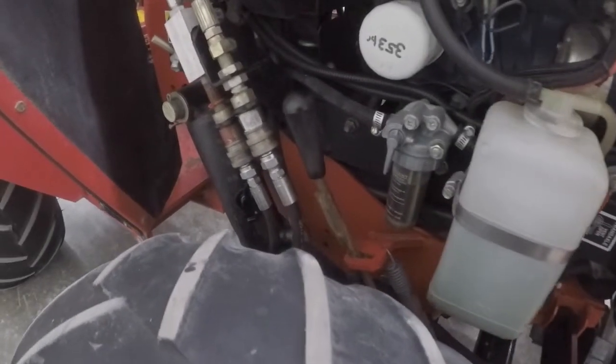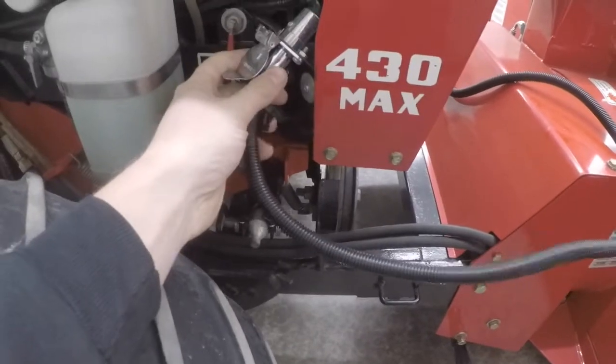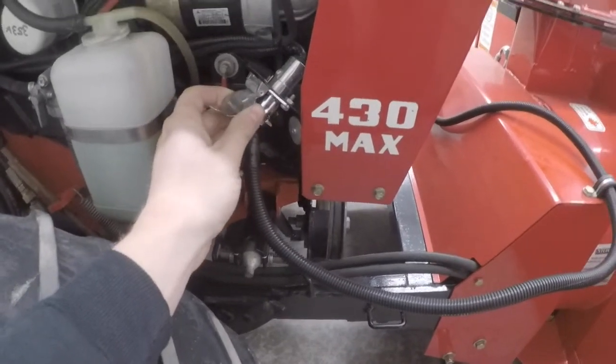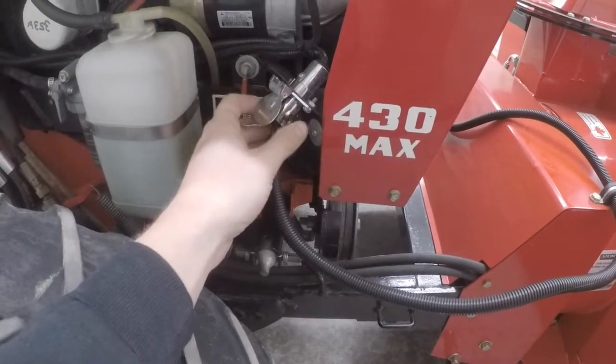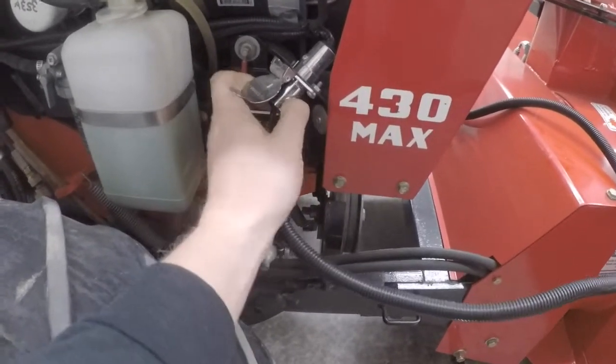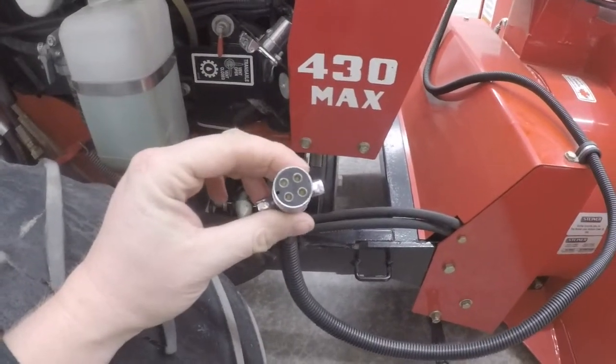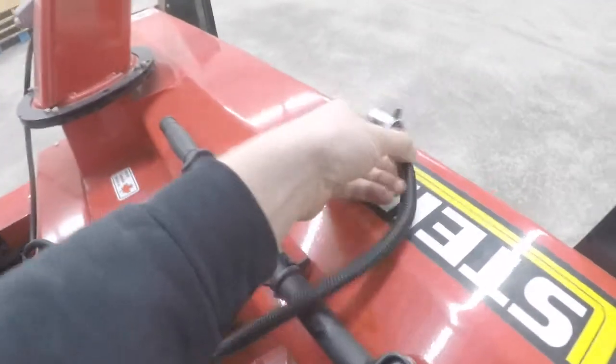Quick connect hydraulics, just like on all the Steiners — it's the quick release system so you're in and out. Here's where I connected the electronics, or the power for the chute adjustment. It's just a four-way trailer plug. If you check out my video on the V-plow, you'll see that we use the same plug there. It just pops in and out, making it real easy. When we're not using it we just throw it up here.